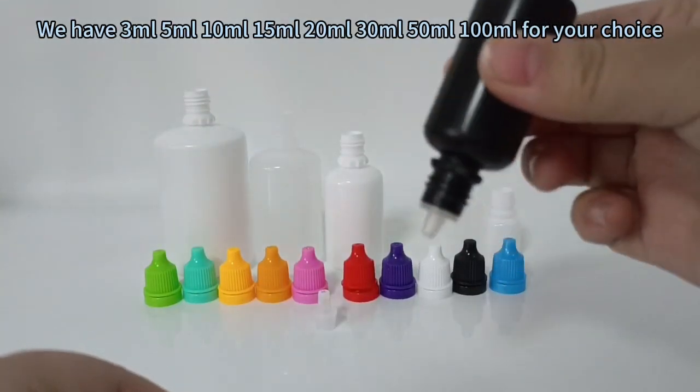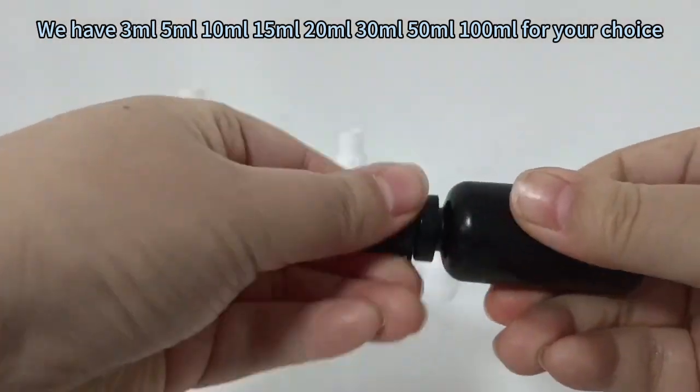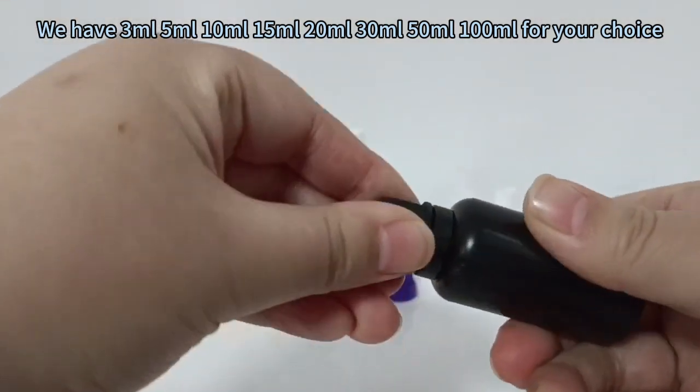We have 3ml, 5ml, 10ml, 15ml, 20ml, 30ml, 50ml, and 100ml for your choice.